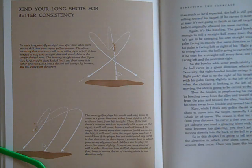The smart golfer plays his woods and long irons to curve in a given direction, either from right to left, or as shown here, from left to right. Then if the ball doesn't curve as much as expected — solid arrow on the right — it still will curve, bounce, and roll toward the target. If it curves more than expected — solid arrow on the left — it still won't miss the target by as much as it would have if the player had not anticipated any curve in that direction. In this chapter, I will explain how to adjust your setup alignment and clubface aim to play for shots that curve slightly.